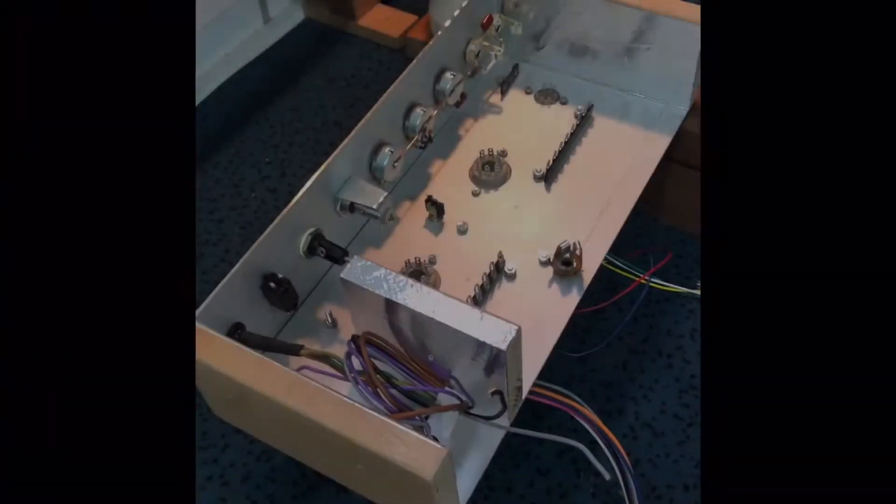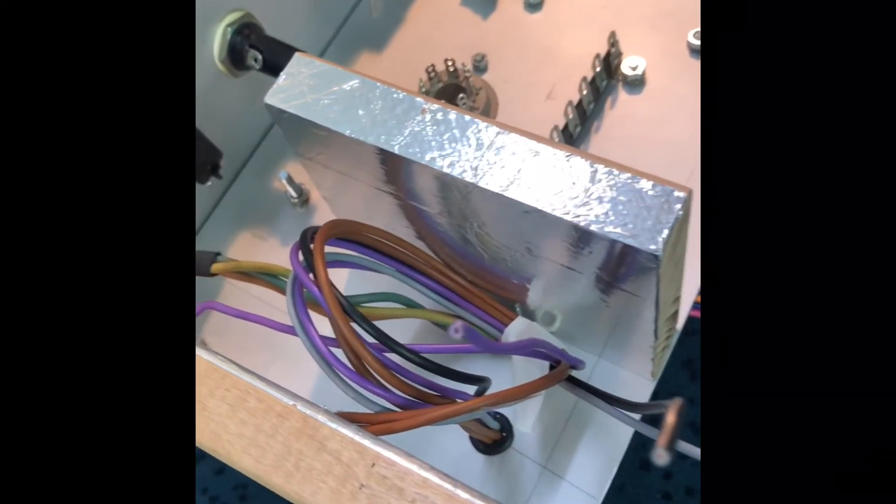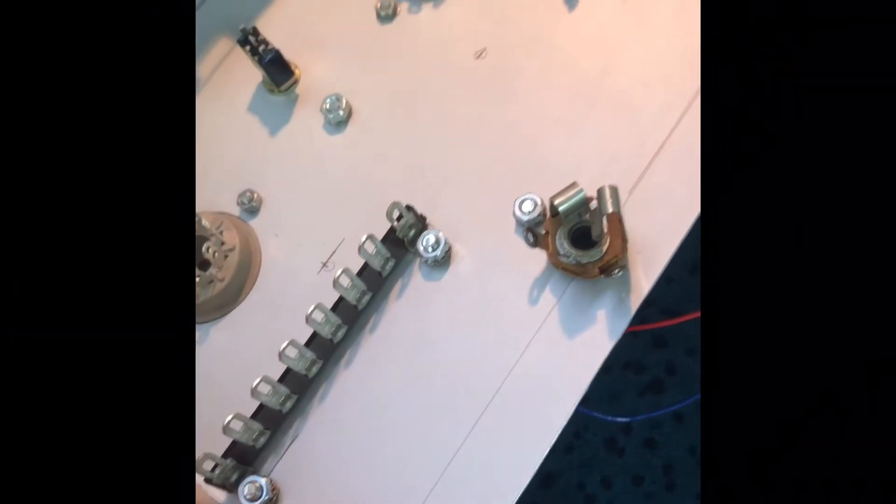Time to grab the solder iron. I flip the chassis over and you can see some of the tube sockets, the terminal strips, and other parts of the hardware — a pretty simple design.